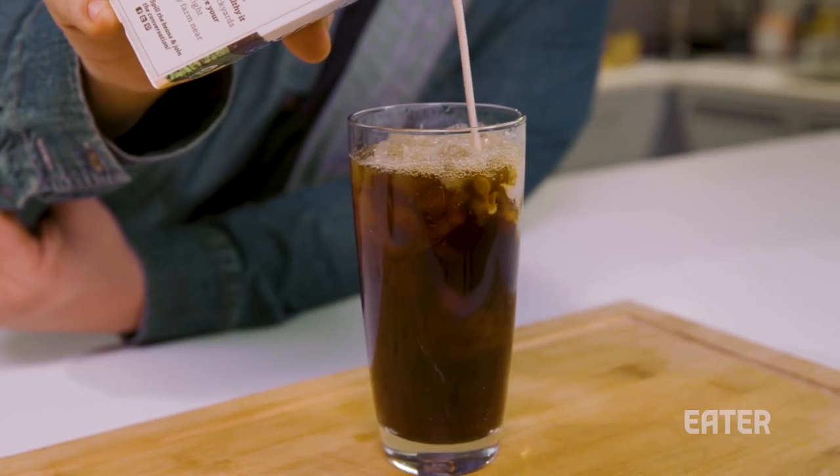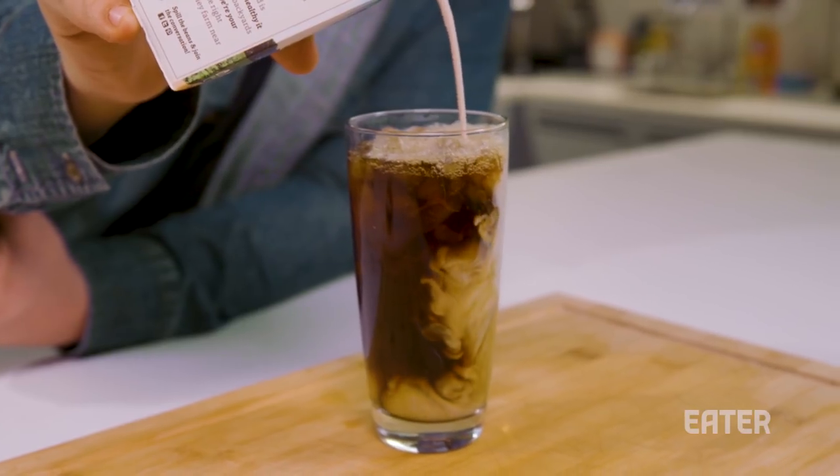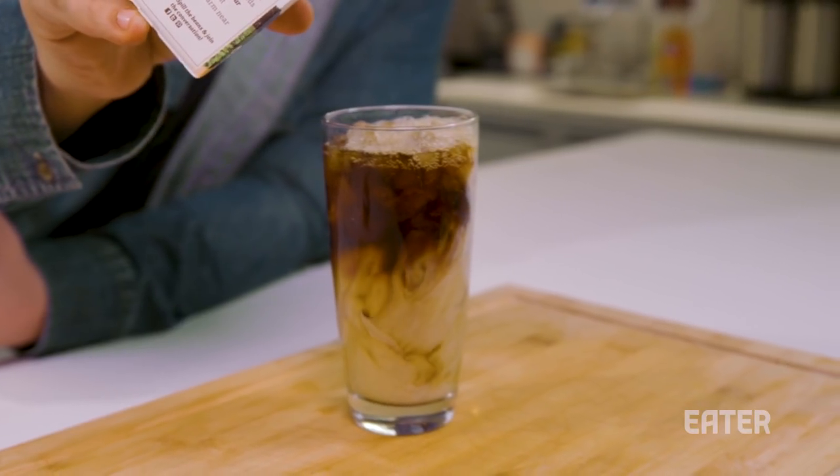Now why cold brew? When you brew coffee at a high temperature, it gets these kind of bitter notes. That's the reason why a lot of people put cream in their hot coffee — to tame that bitterness. With cold brew, you're never using hot water to brew the coffee. The cold water gives you a lot more aromatic notes, dampens that bitterness, and makes it smoother, so you really don't need to add milk or cream. That is the reason why people love cold brew.